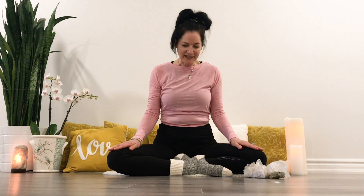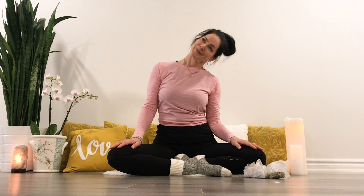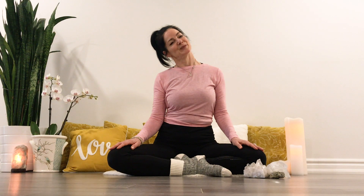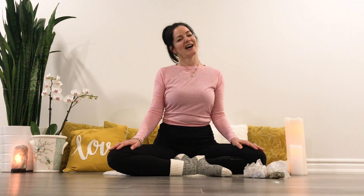Next, inhale, lifting your face up through center, lift the heart, relax the shoulders. Exhale, right ear to right shoulder. Inhale, the head to center. Exhale into the left, inhale center, exhale right — slowly going side to side.